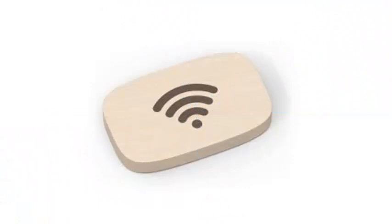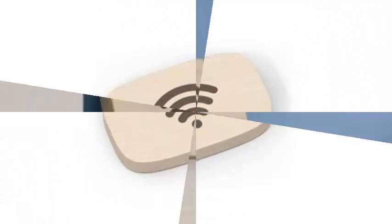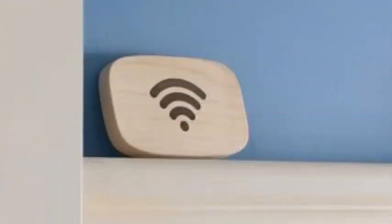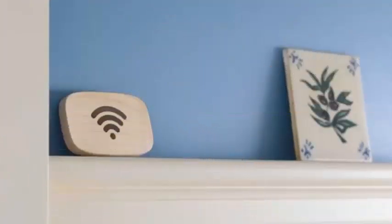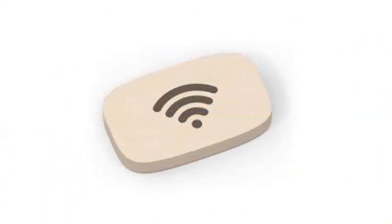Wi-Fi NFC patches of this type have existed for years, but the Wi-Fi Porter is one of the first to connect someone to a wireless network without the need to have a complimentary application pre-installed on your phone. Given that it is likely that many of these Porter disks end up in coffee shops and other public spaces, not having to install a new piece of software to connect is a great advantage.